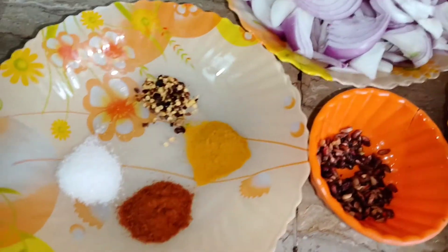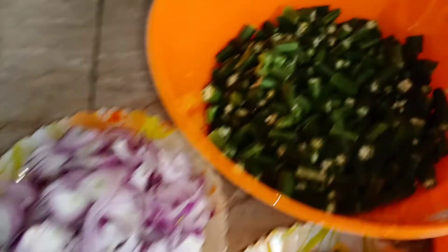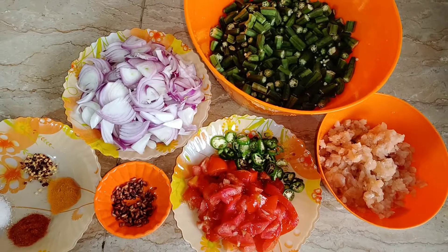I have 4 grams of chicken and 1 kg of chicken. I have cut all these things before.